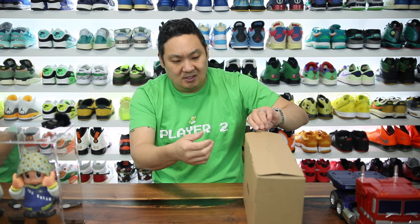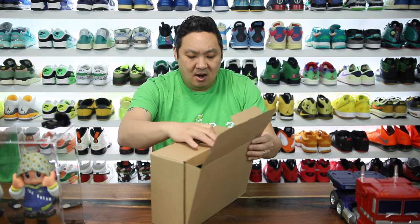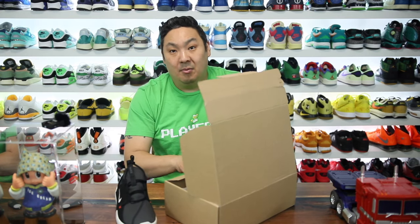First of all, it comes in a weird box. There's like a perforated line right here, so you can actually pull and break the box open. What sneaker guy wants to do that? I think the reason why is because they wanted to use this as a shipping box, but it did come double-boxed.